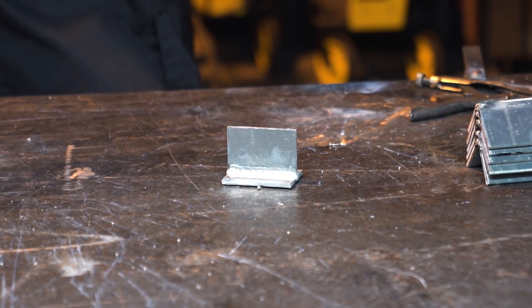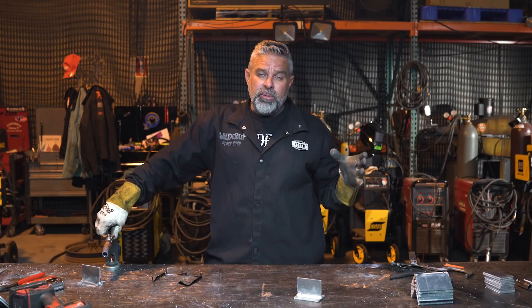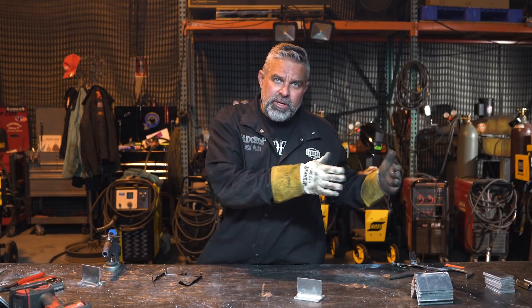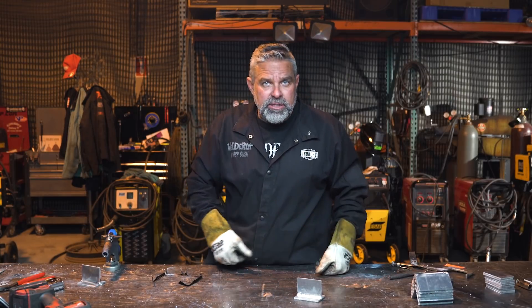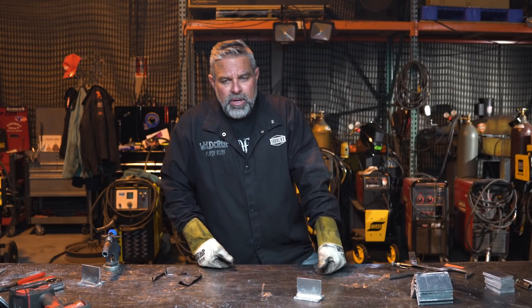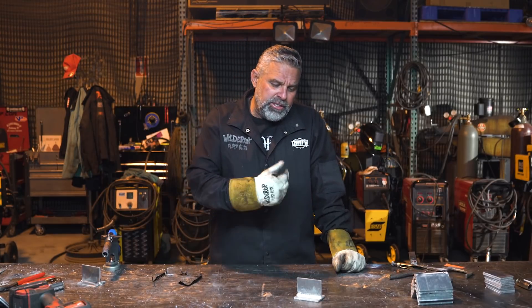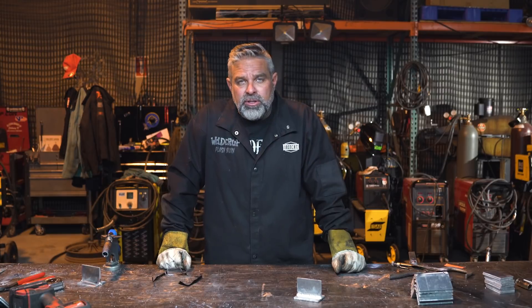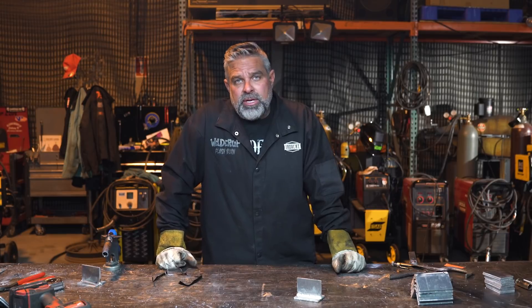Remember you can preheat aluminum a little bit before you weld it. But aluminum will just blob and fall through if it gets too hot, so you've got to keep moving — you can't mess around with it. If you've got a multi-process machine where you can hook up a spool gun, go get some scrap tabs and start practicing. It's pretty fun, and once you know how to do it, you can charge a lot more for welding aluminum than steel.